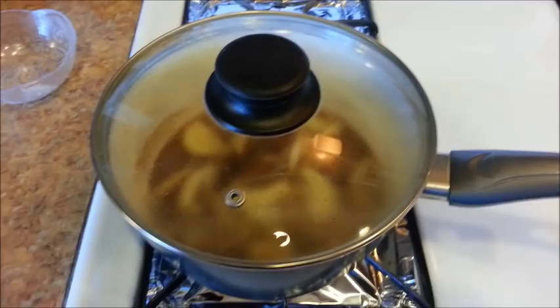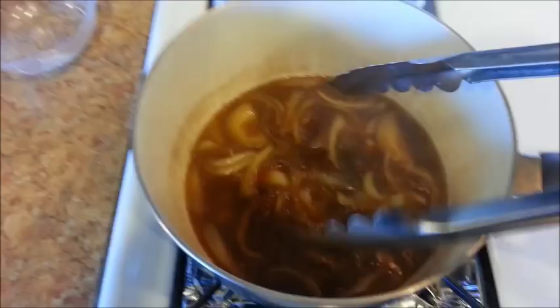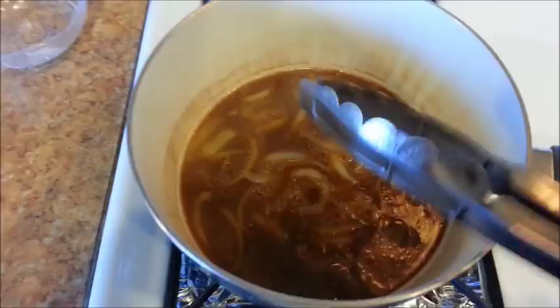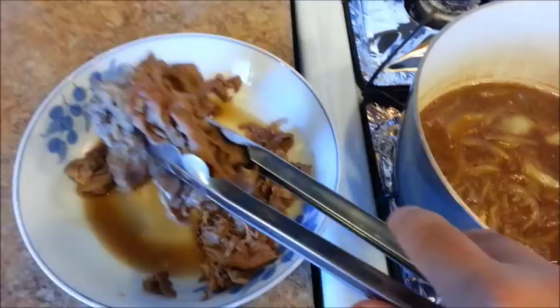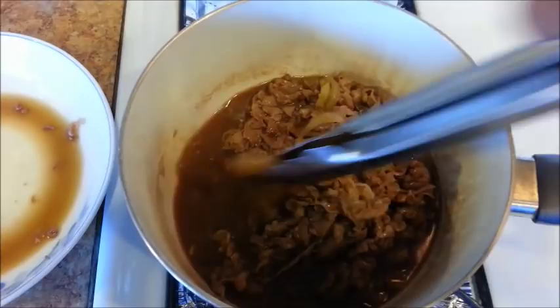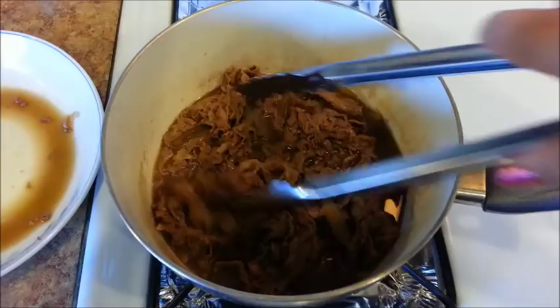Cook the onions for about four to five minutes until they are tender. After five minutes, let's check on the onions. If they are not tender enough, go ahead and cook for another minute or two — but this looks good. Now add the beef back in. You don't want to overcook your beef, so as soon as you don't see any more pink in the meat, go ahead and remove it from the saucepan. Mix it up with the onions — it should only take about a minute or two before it turns all brown.